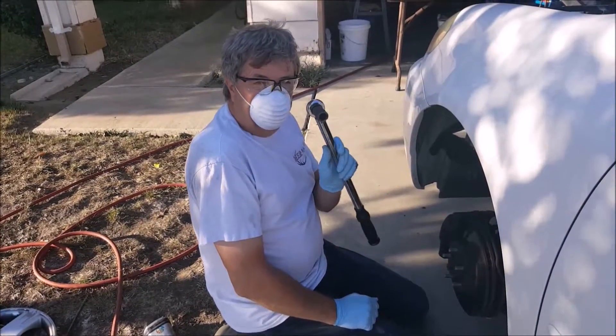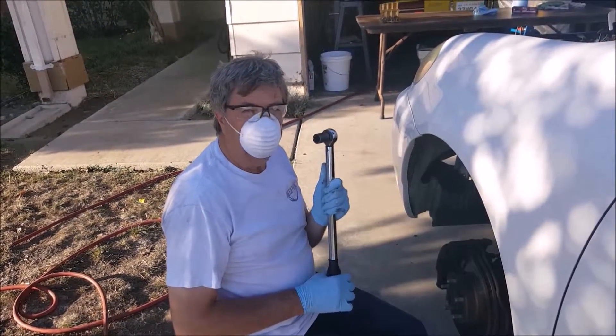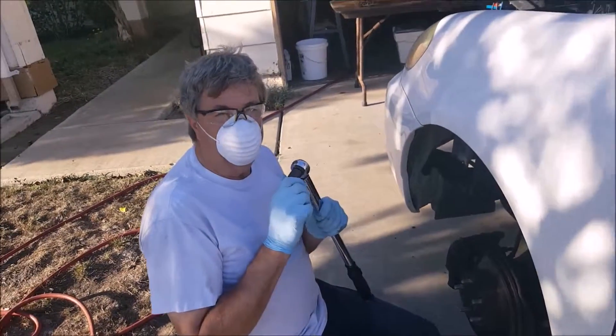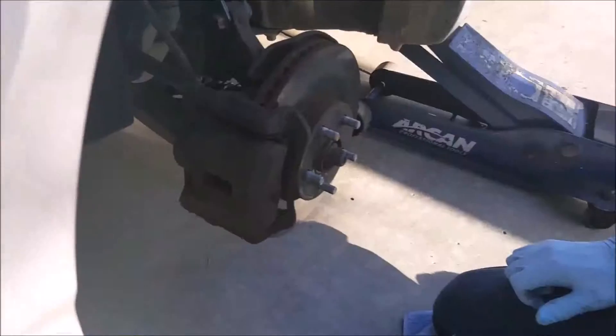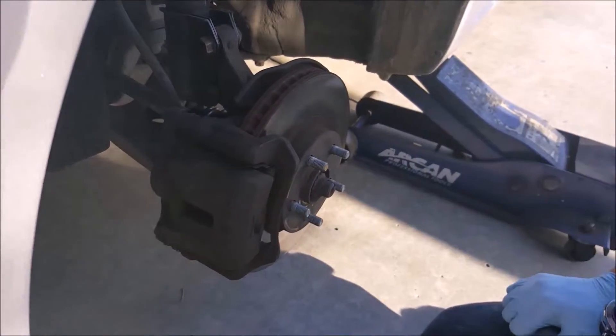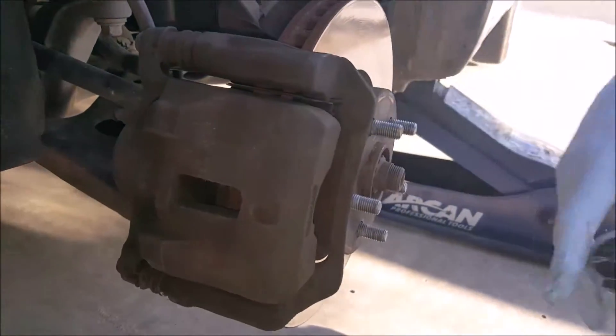To pull the calipers off I'm going to use a torque wrench and gradually increase the torque as I try to loosen the bolts, so that will give you an idea of how tight they are to begin with — because we want to make sure we put it back on at about the same torque. These were on somewhere between 90 and 100 pound-feet of torque, so when we put the caliper bolts back on we'll make sure to put them on at least 90 pound-feet of torque.